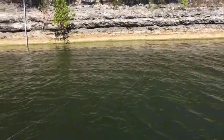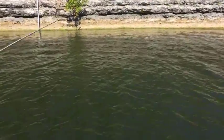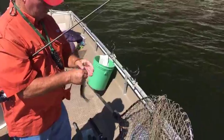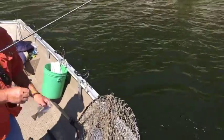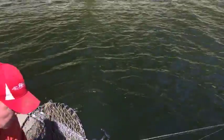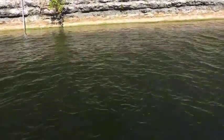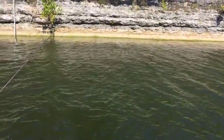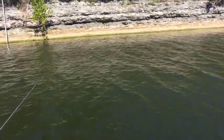It's pretty windy out here — it's kind of hard to do this live video and it's getting hard to feel the bites. But I've got confidence Jerry's going to crank a few in. We haven't been catching a lot of keepers here on Grand Lake; we've been fishing for about two hours and I think we've got about 12 keepers in the box.